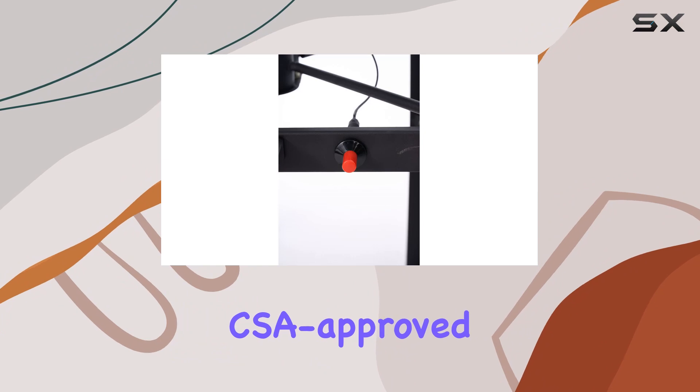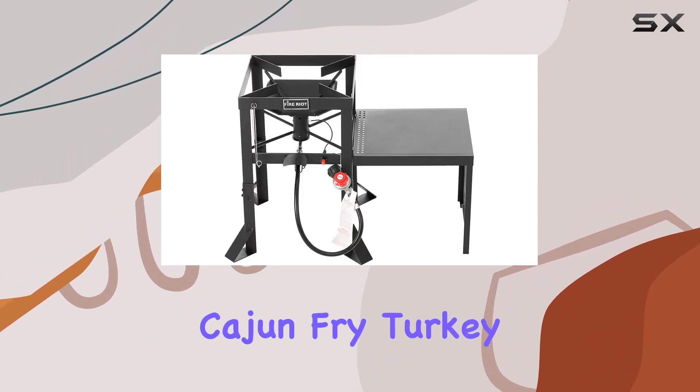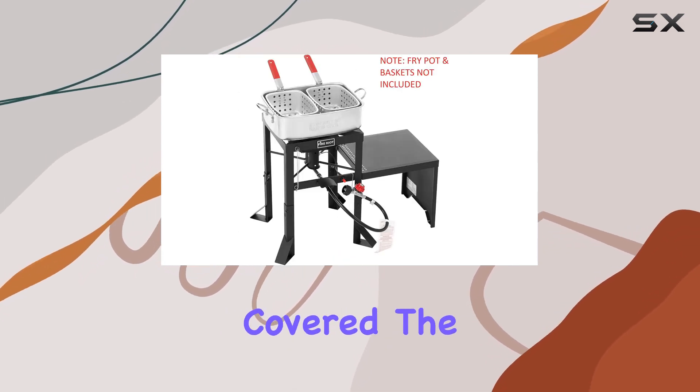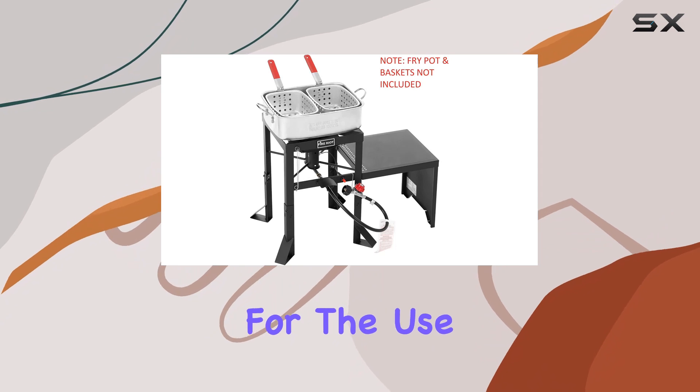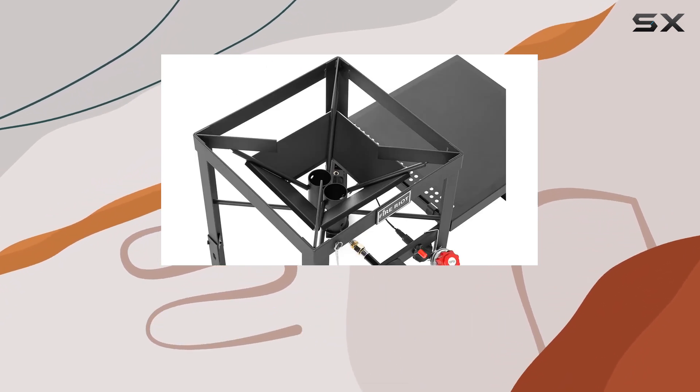With a CSA approved 10 PSI regulator, whether you're into fish fry, Cajun fry, turkey fry, seafood boil, or even maple syrup prep, this burner has got you covered. The design allows for the use of various pot sizes without any hardware adjustments, giving you unmatched versatility.